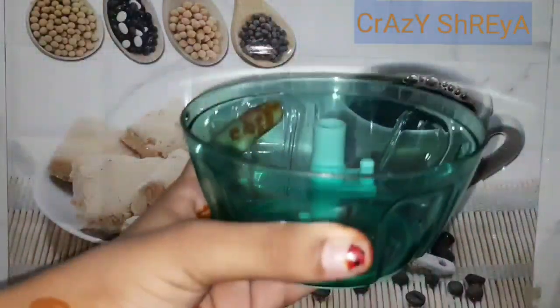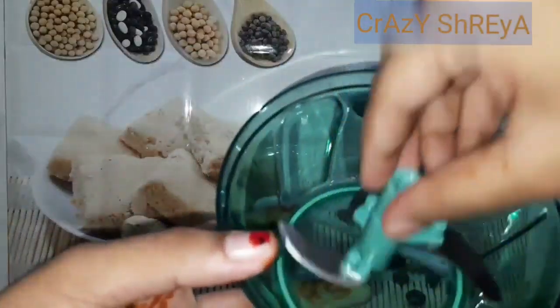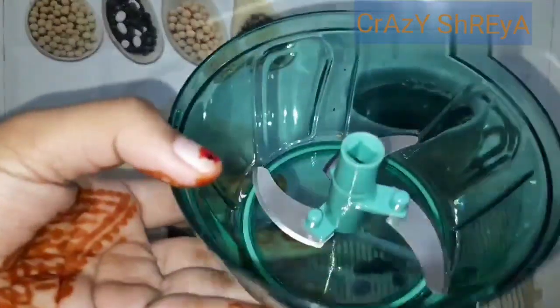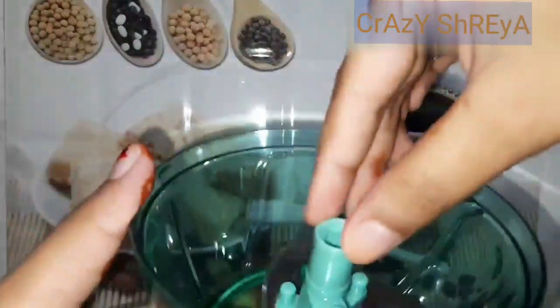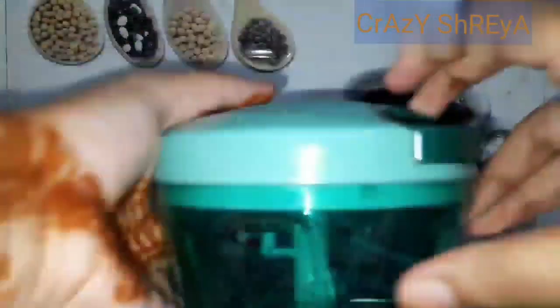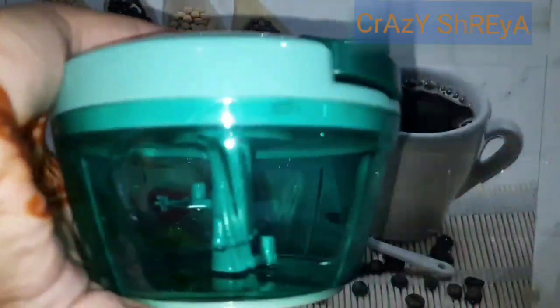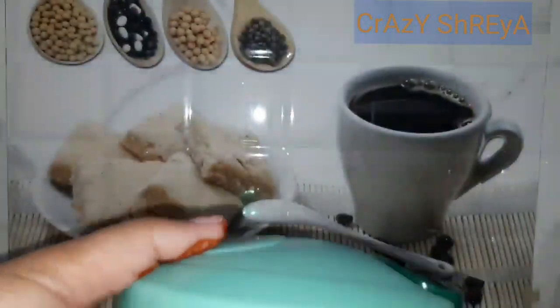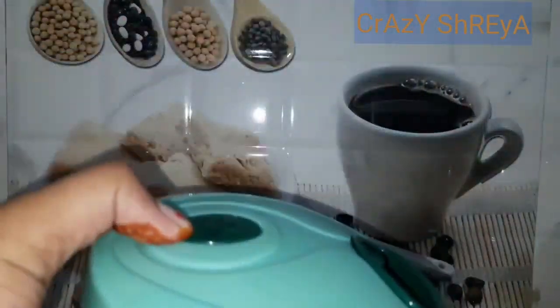Your first item is this chopper. I will open it for you. We can remove the cutter, add some veggies and fruits, then put it back and close it. We can chop it like this. This is a very essential item that everyone should have because we chop vegetables with it, so this is a very useful item. I will link it in the description box.